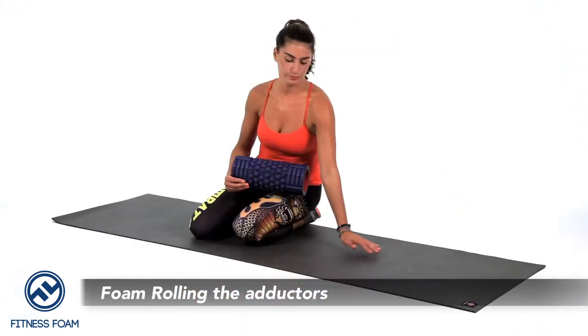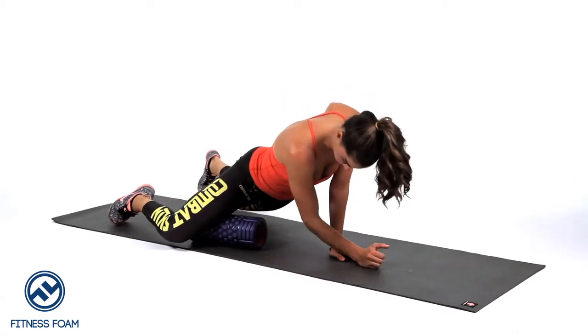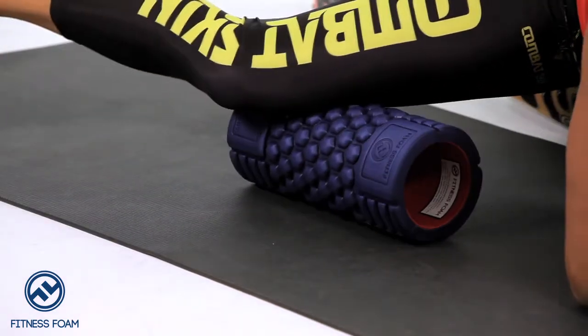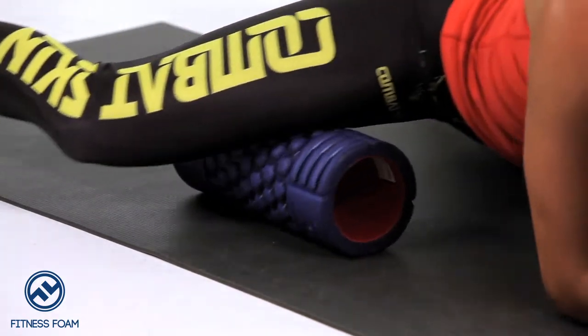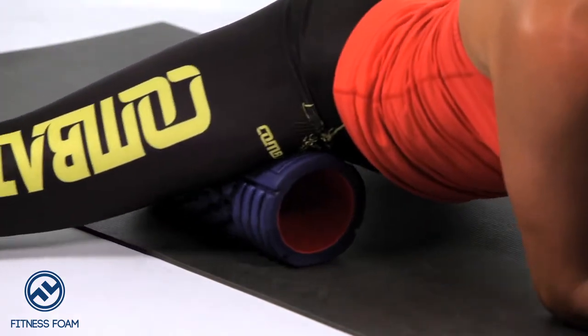Next we're going to demonstrate how to foam roll your adductors, which is the inner part of your thigh. For the adductor you want to start by the side of the knee and roll halfway up. Do this for about ten rolls or about one to two minutes, and then take it from midway all the way up to your groin.